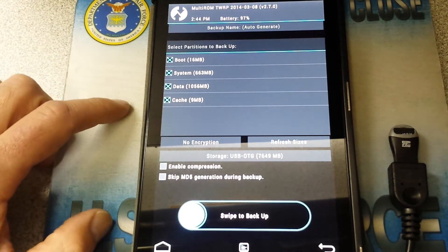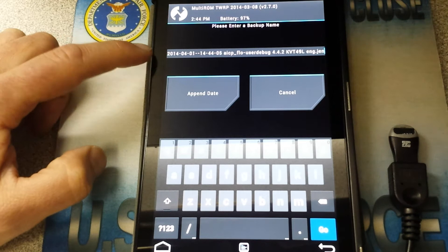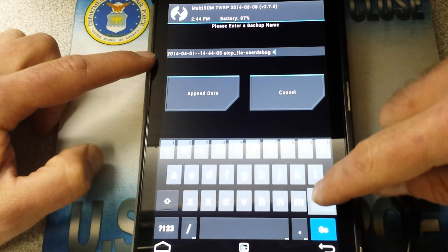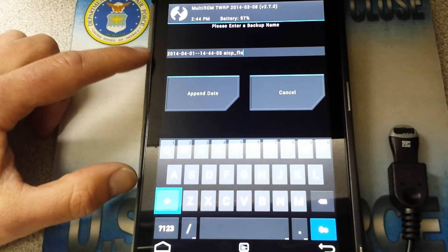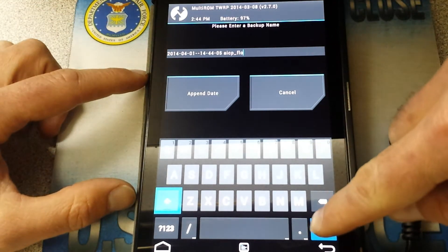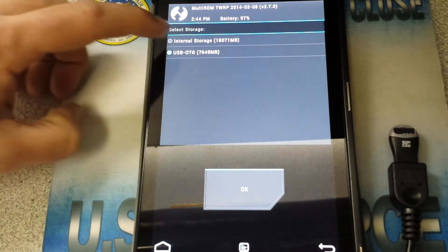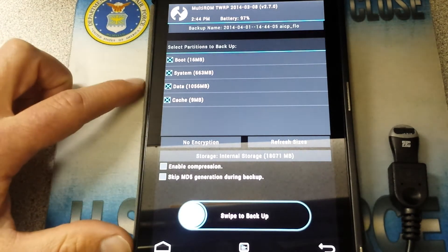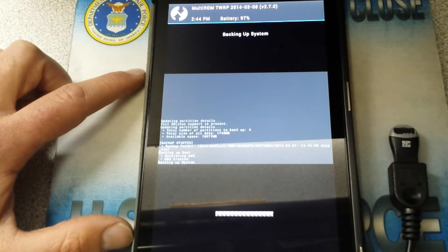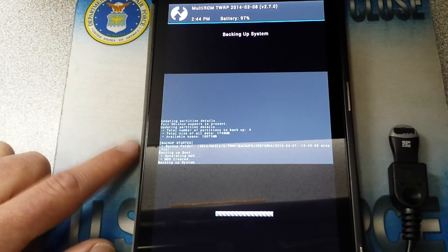I prefer backing every single thing up. Up here you have auto-generate. You can change the name to something different, but I'm going to leave it as is. We're just going to back it up right there — that's the date. I'll hit Go. It's going to try to put it on my USB, but I'm going to put it on internal storage, since we're not going to wipe internal in this video. Go ahead and swipe to backup. Now it's going to start backing up the system, updating partitions. We'll be right back when it's complete.